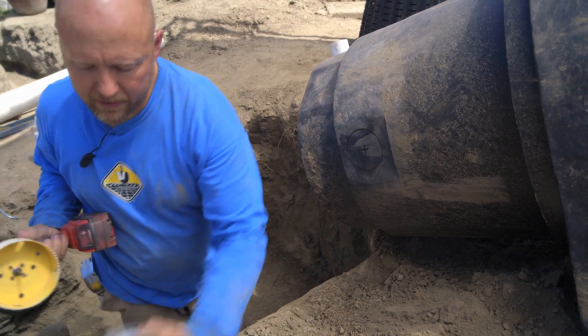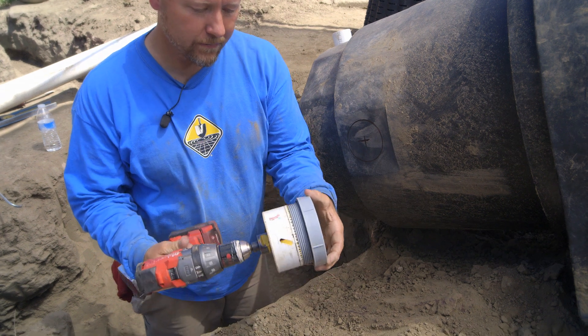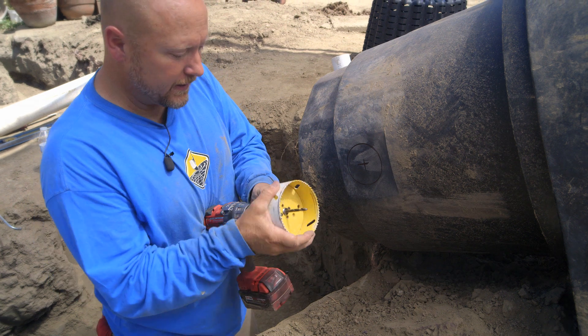I have this big hole saw bit. You might just double check before you go and do the drill — make sure you got the right size drill bit, because if you use the wrong size hole saw, it's kind of a pain.